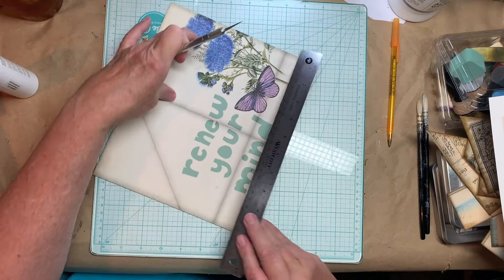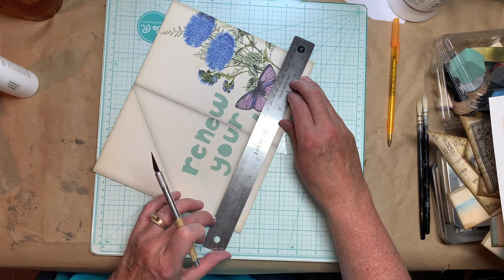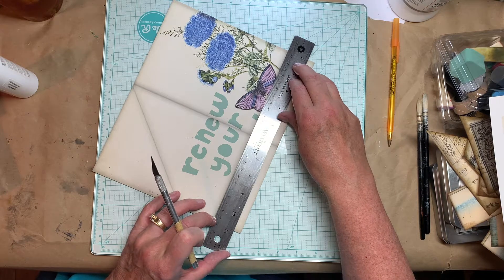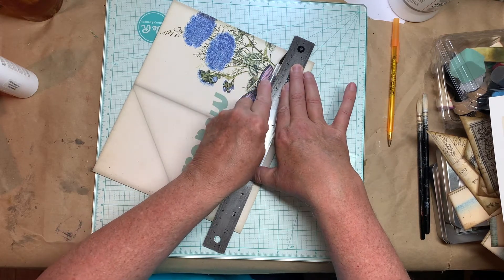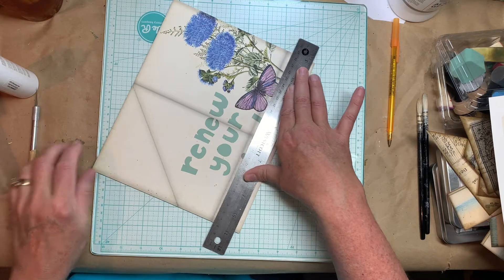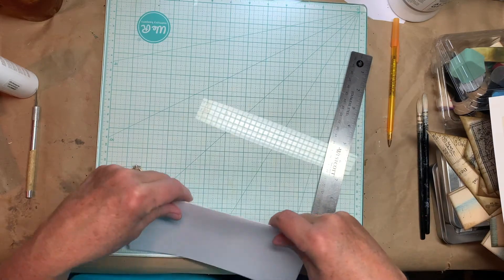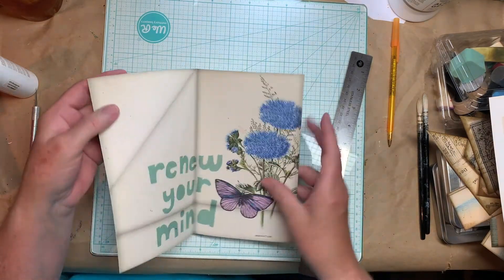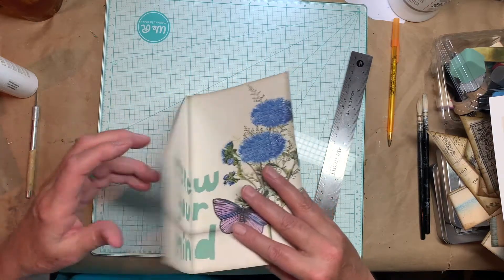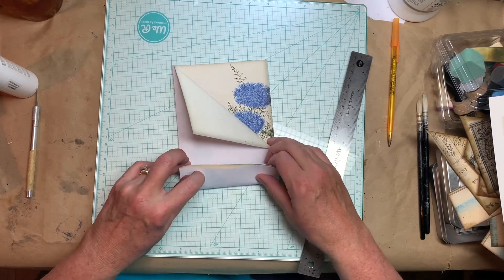And I'm going to score it on this line down here. I saw this fold a while back and used it in one of my journals, so I decided to design some pages using it. I did not write down the person who showed it, so I apologize if you see this and you're not getting credit — it's not my idea and I don't want to take credit for the fold. I thought it was really cute. So you fold it in half and then you fold this over, and this will fold up like that.